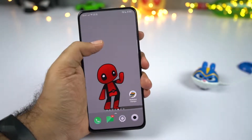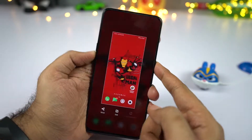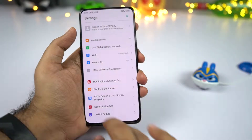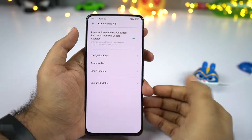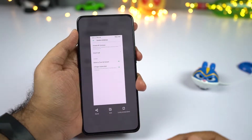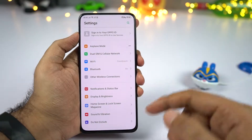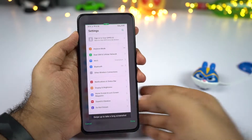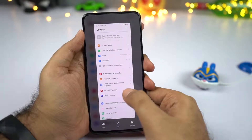To take a screenshot, press the volume down and power button at the same time. If that's a bit hard, you can also swipe down using three fingers. If the three-finger gesture isn't working, go to settings, then convenience aid, select gestures, and enable three finger screenshot. This phone also has a long screenshot feature — take a regular screenshot, click the long screenshot button, slowly scroll the page, then click done and it will be saved.